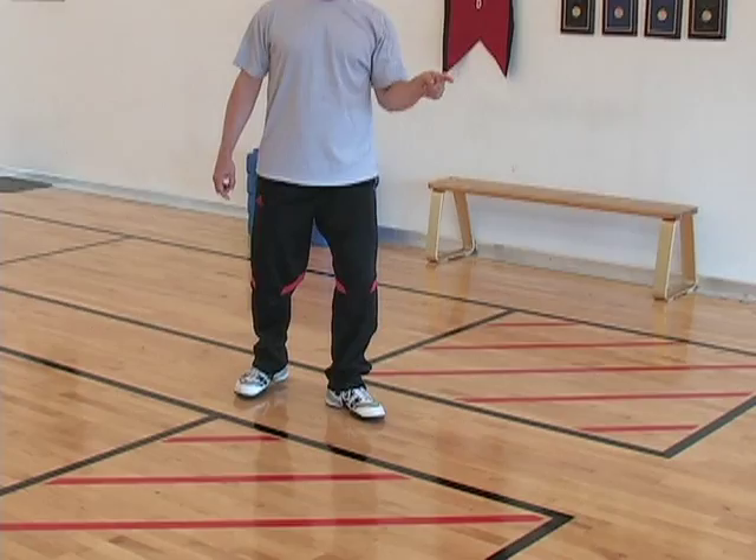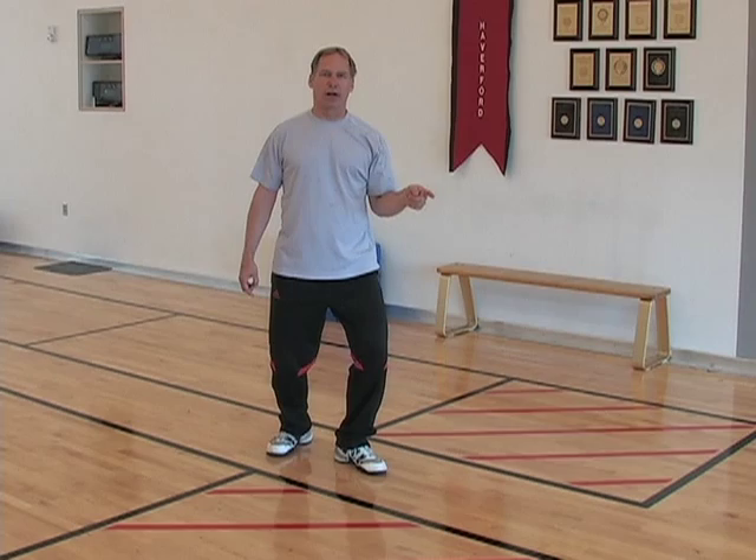It's also helpful to practice that as a half retreat lunge. The foot goes back, weight goes into that foot, then kick and lunge.